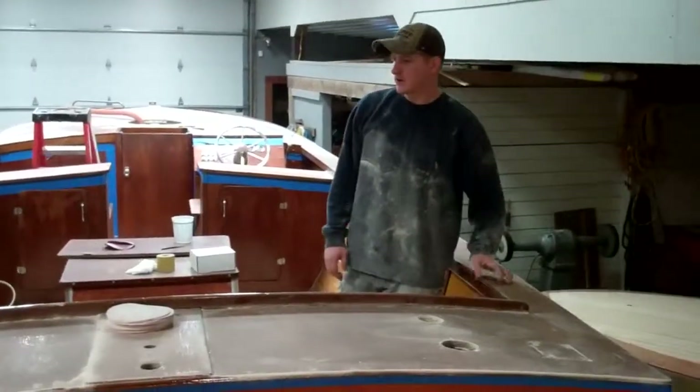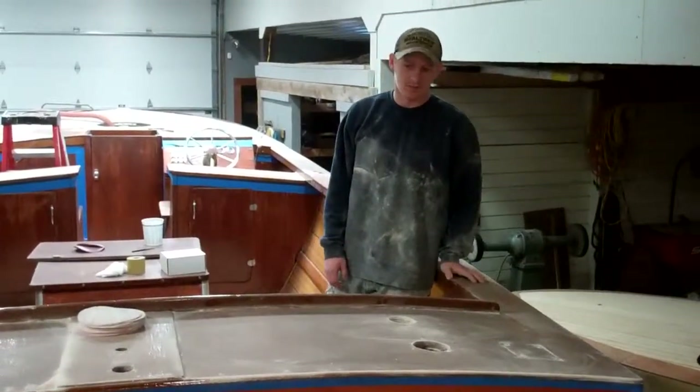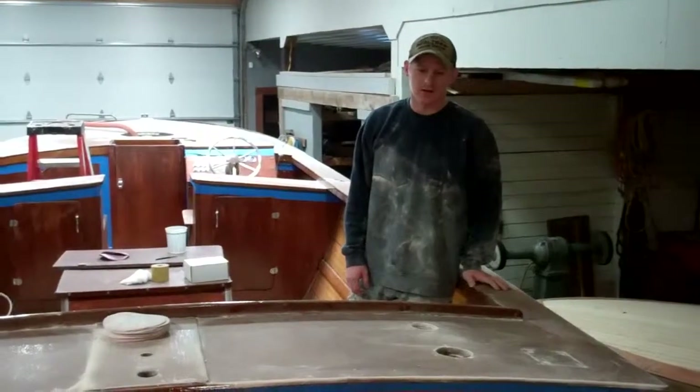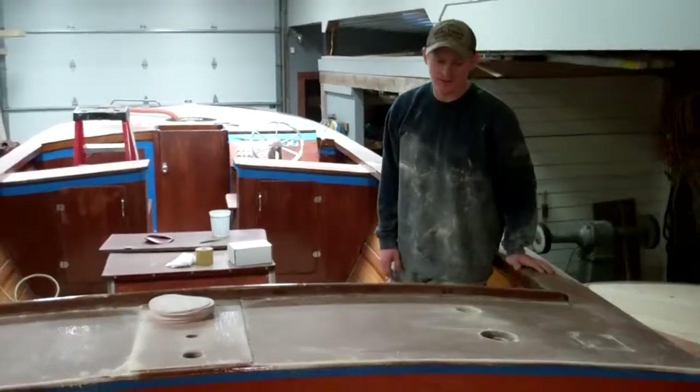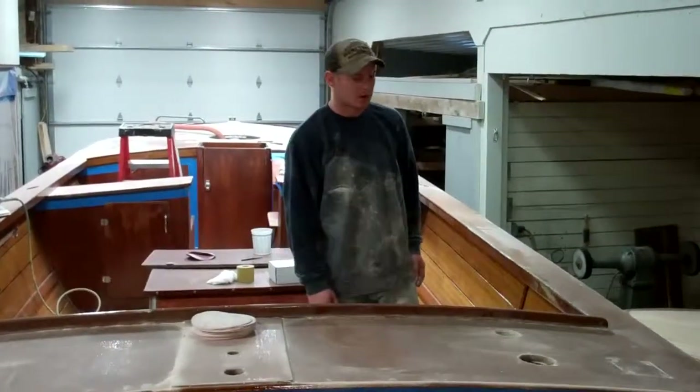I started by sealing it with two coats of CPES Cleaner. I sanded the second coat of the CPES Cleaner lightly to just get the dust and everything off before applying the coat of varnish.